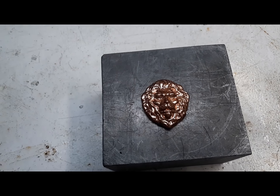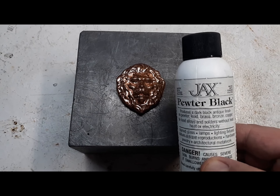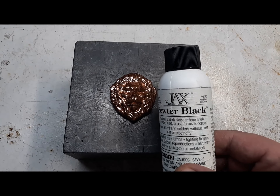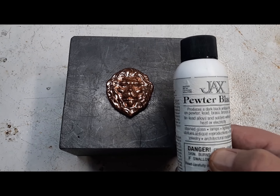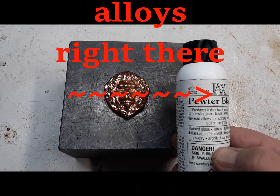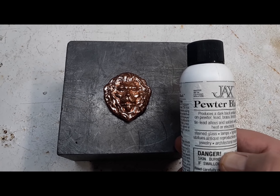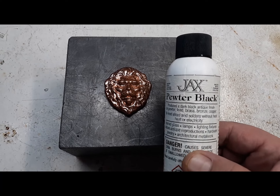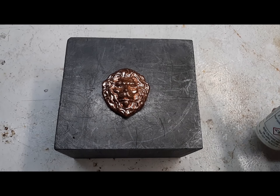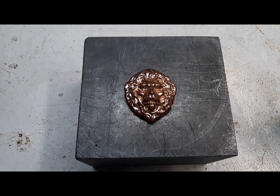We've got this Pewter Black. It's good for brass, bronze, copper, lead, and pewter, but it doesn't say anything about tin. Tin's main component is pewter, so you'd think it would work on tin also. You don't use this on silver and gold — there's a special one for that called Silver Black. They're really, really original with the names.